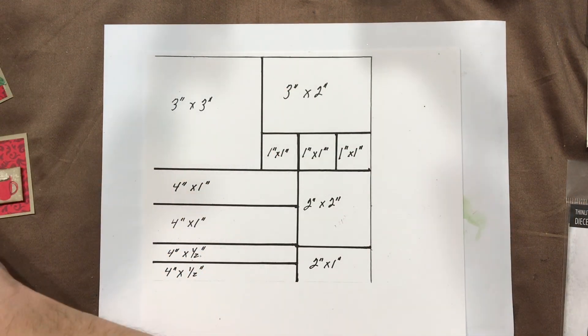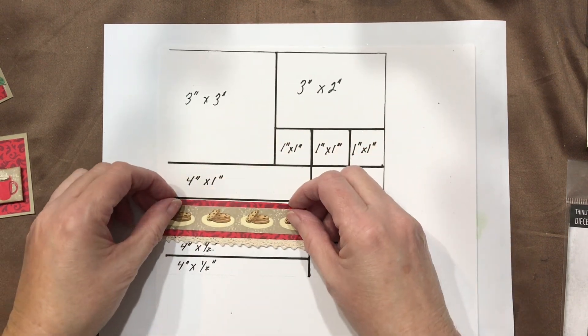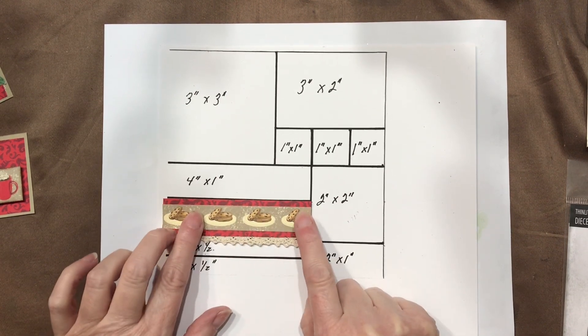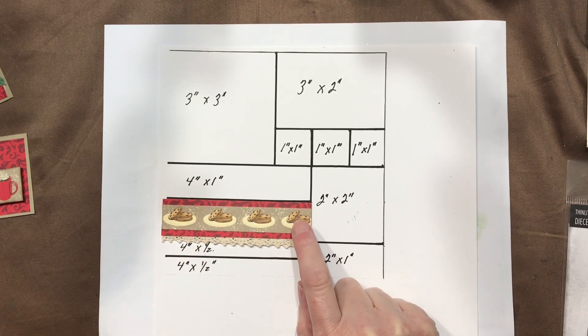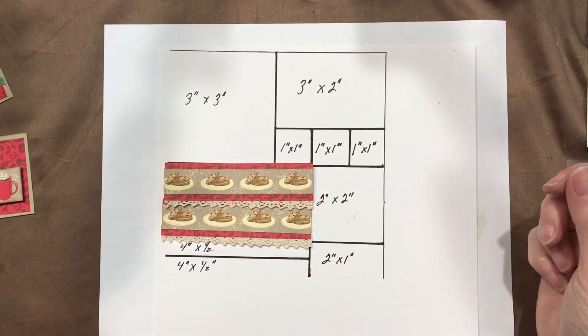Then I had the 4x1s and I did two of these, backed them with some of the lace that I've been using and then ran a strip with the cookies. I did two of those using both of the 4x1s.